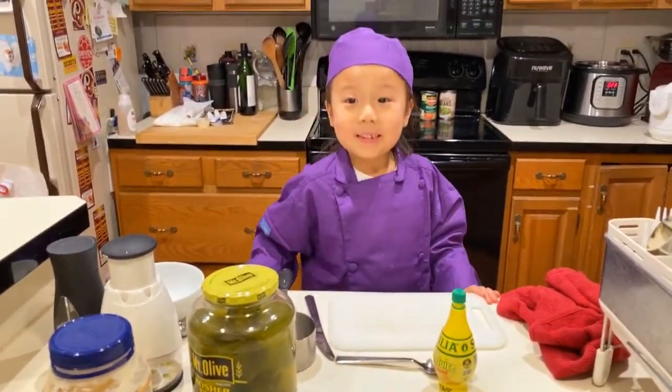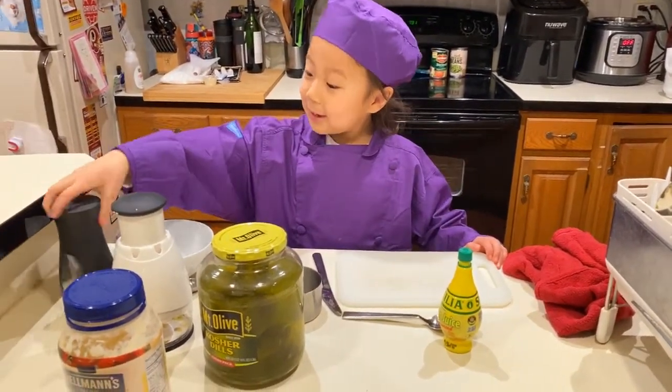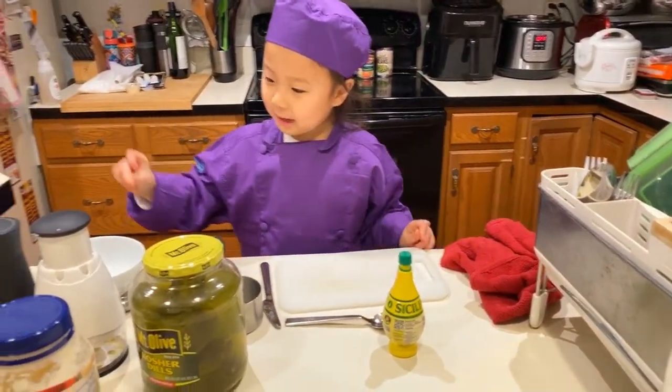Hi, my name is Kid Chef Elliot and today we're going to mix tartar sauce. We need salt and pepper and pickles and mayonnaise and lemon juice. So here is how we start.